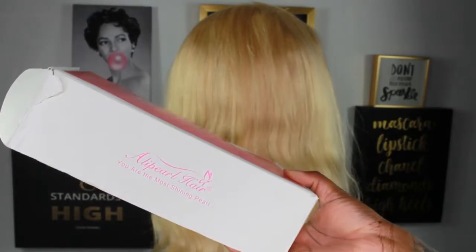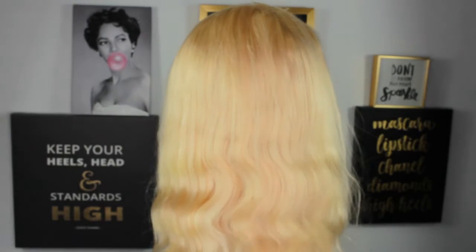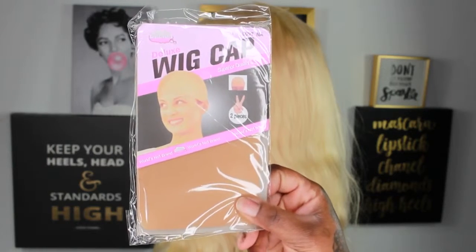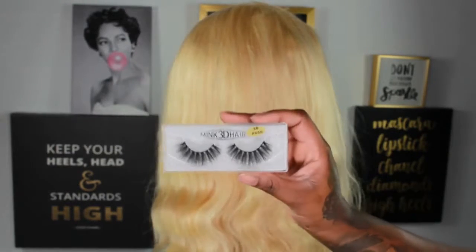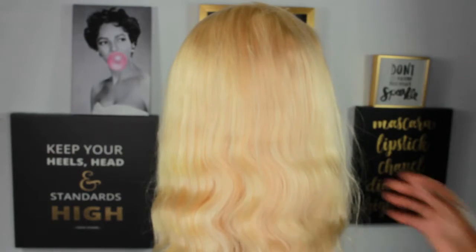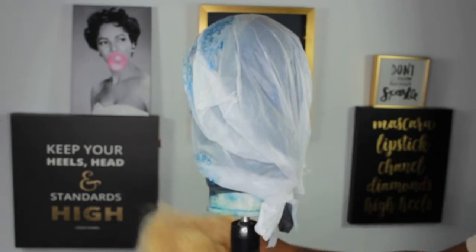On the inside it came with a wig cap — actually two wig caps — and also these eyelashes. I'm not going to lie, I never really use eyelashes, so whatever.